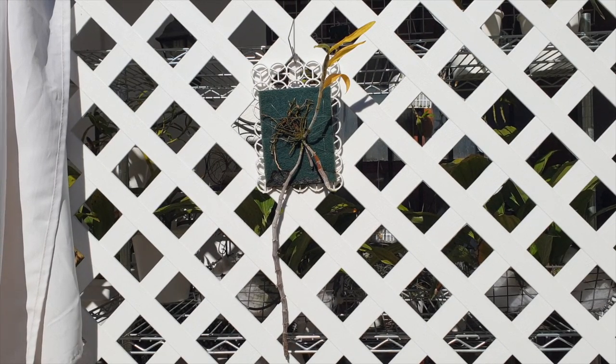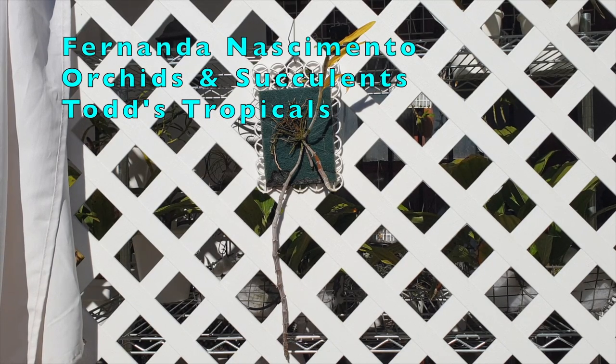Welcome back. Thank you very much for clicking on this video — this care collab video of the Dendrobium anosmum. Today I'm teaming up with Fernanda Nascimento Orchids and Succulents and Todd Tropicals.